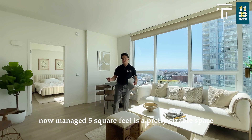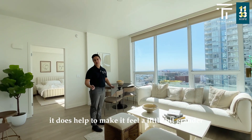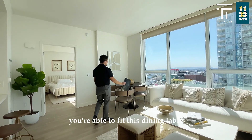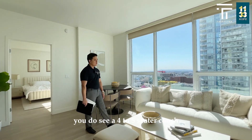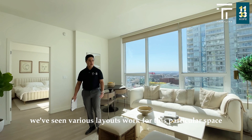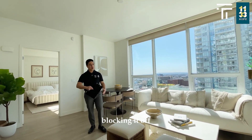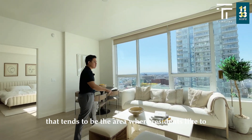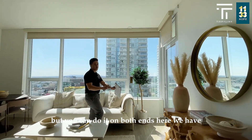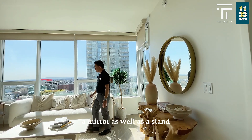905 square feet is a pretty sizable space, but with the lighting in here and the way this is all set up it does help to make it feel a little bit grander, a little bit bigger. You're able to fit a dining table over on one end. You do see a four to five seater couch on this end. We've seen various layouts work — people tend to mount TVs on either end. Here we also have a mirror as well as a stand.